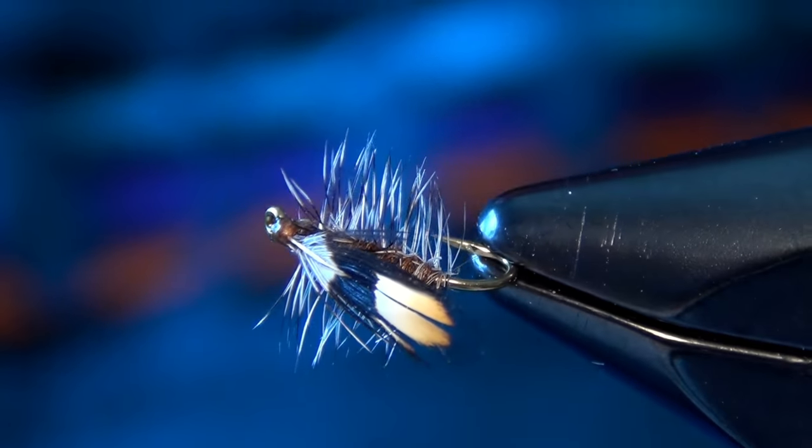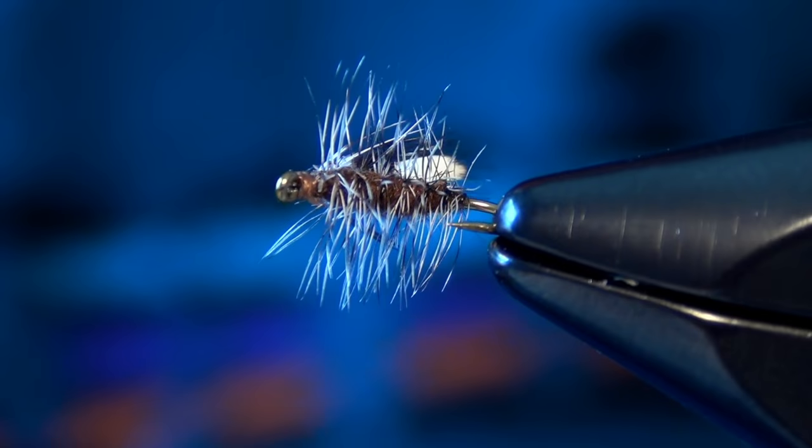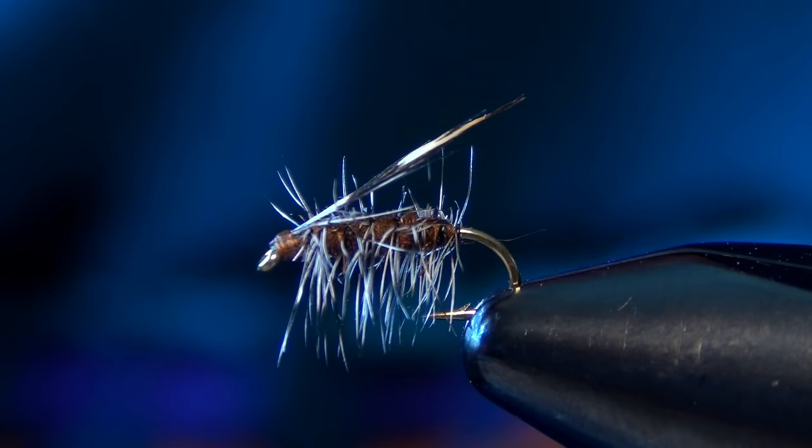That's all there is to the Jassid. Great little technical fly — not used very much anymore, but extremely effective even to this day.